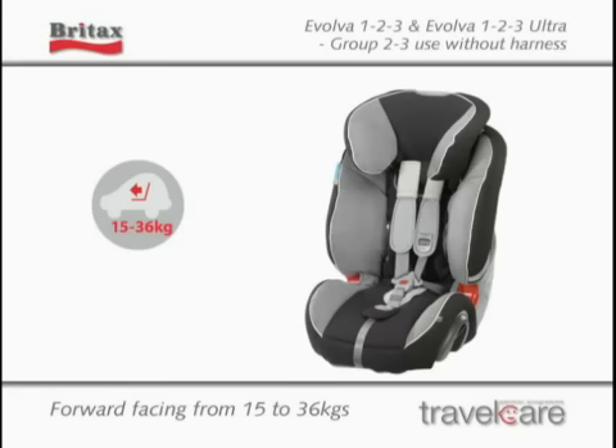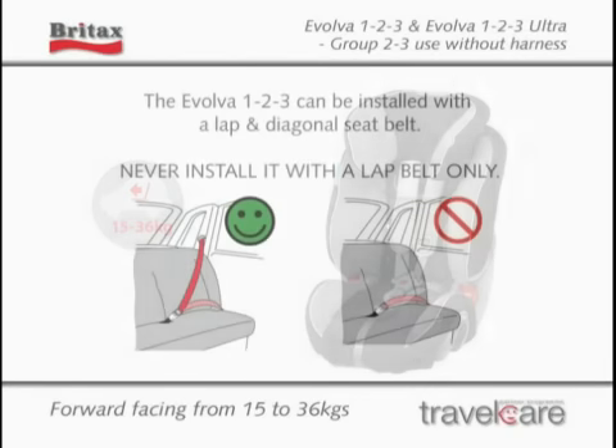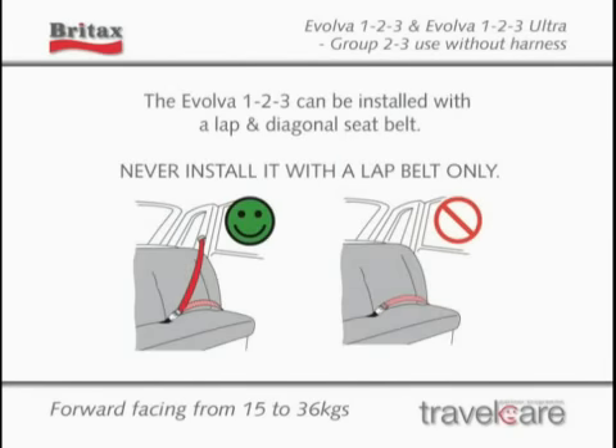Installing the Evolver 1-2-3 in Group 2-3 mode, 15–36kg. The Evolver 1-2-3 can be installed with a lap and diagonal seat belt. Never install it with a lap belt only.